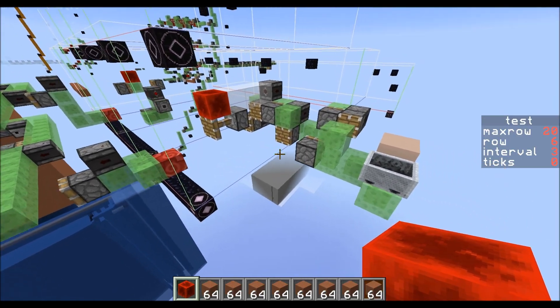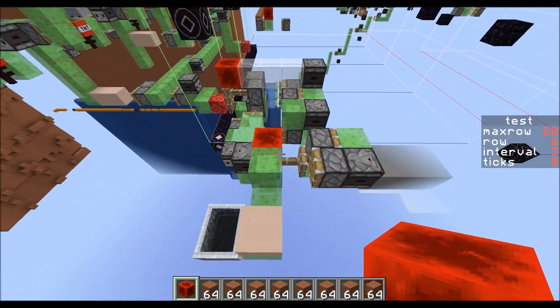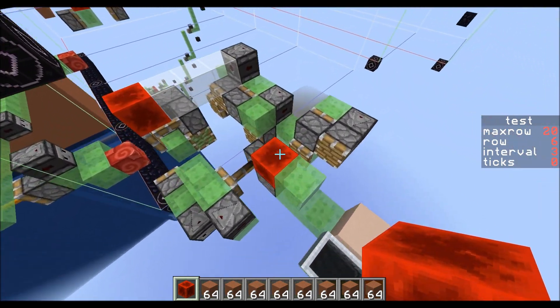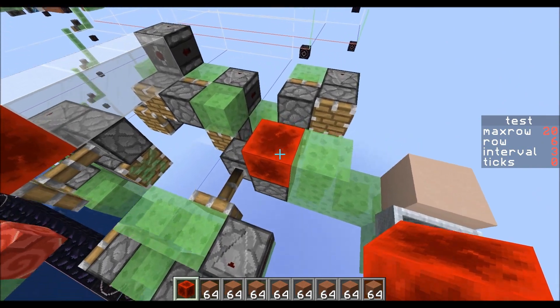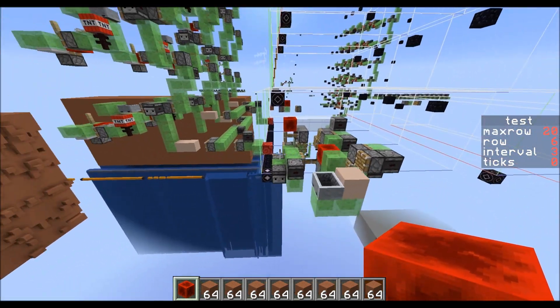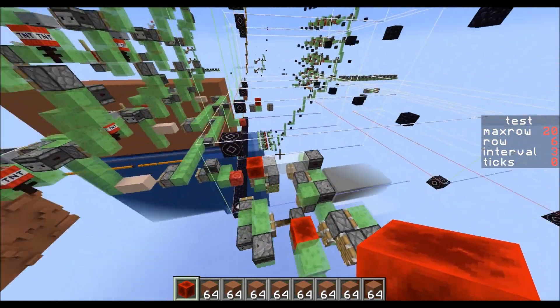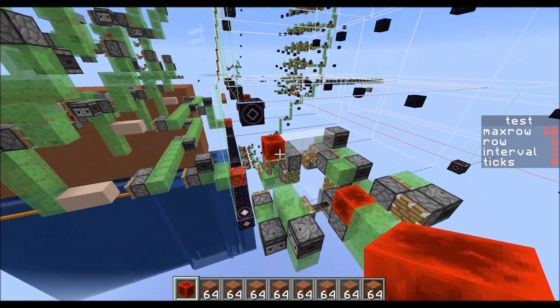If you want to stop this machine, it's the same as the TNT duper — you just put a redstone block there and it's going to freeze the machine. You don't want to spam this because if you spam it, it's going to move this whole pusher thing forward. I'll leave the game in pretty much a state like this when I save it.